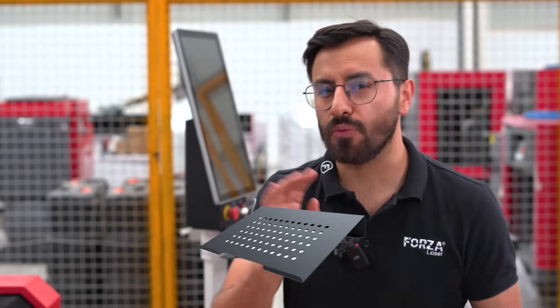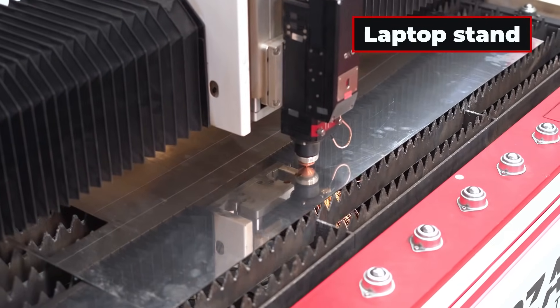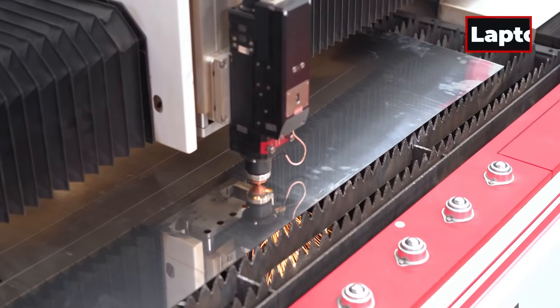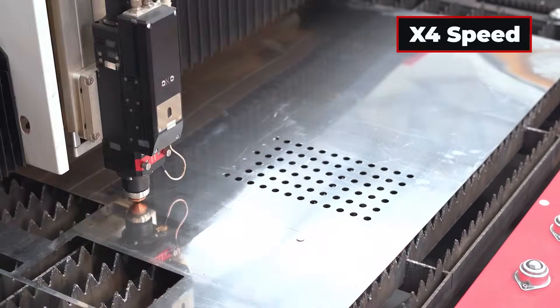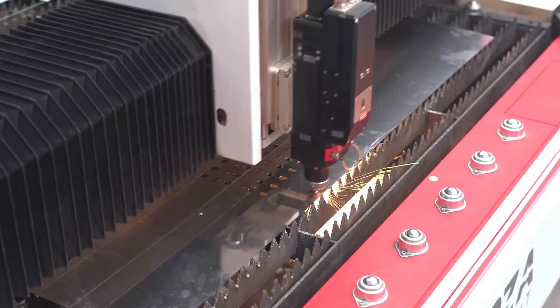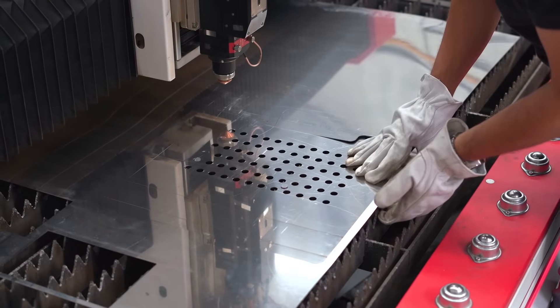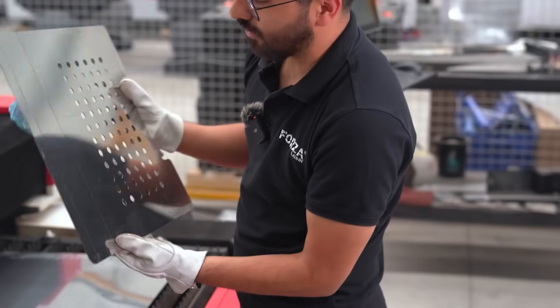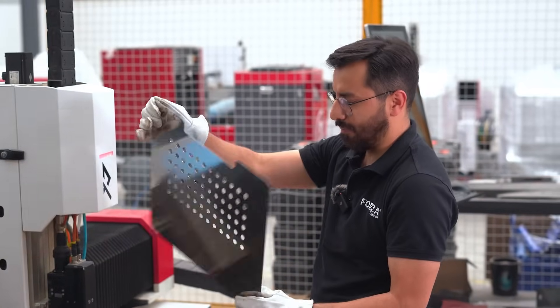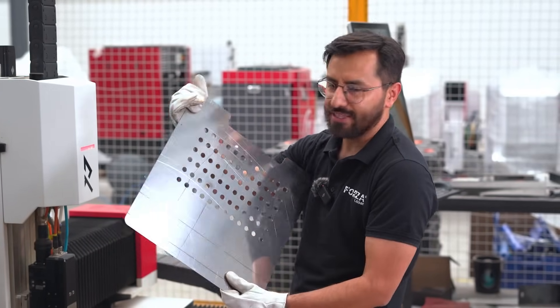We've made it to the final stop in our metal office accessories journey. Now we're cutting a laptop stand. Here it is — our laptop support piece. Due to the size of the bends on this piece, we know we can't do it manually, so we're bringing in our Forza Press Metal Bender. It's exactly what we need to make this bend right.